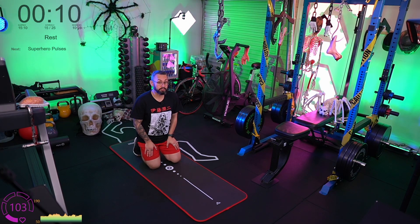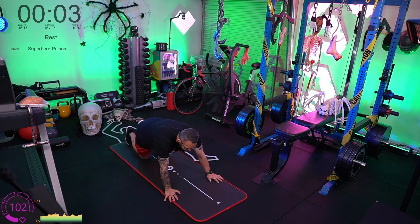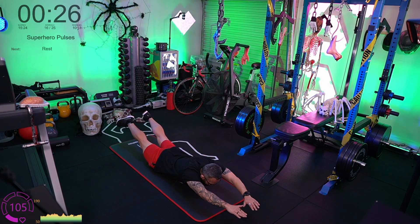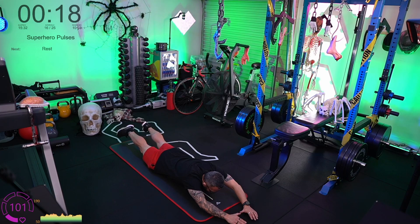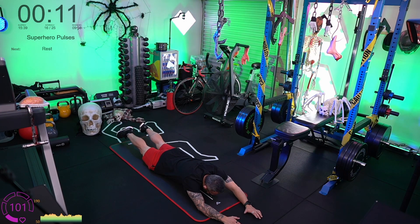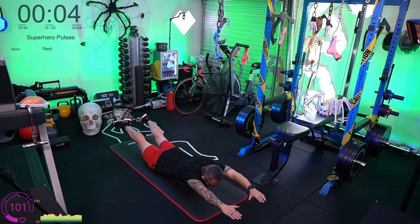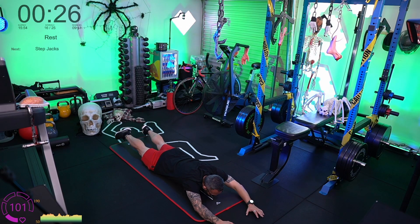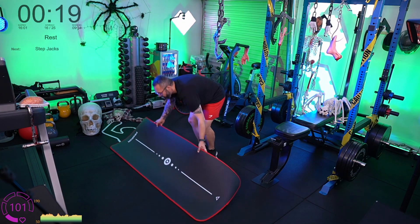Superhero pulses round two — try to hold each rep for a little bit longer: aim for three seconds up. You might get four or five reps in total. Three, two, one — up, then down, take a breath, and go again. With each rep take the chest and thighs off the floor with straight legs and straight arms — like you're balancing on your belly. This highlights the importance of good breathing.